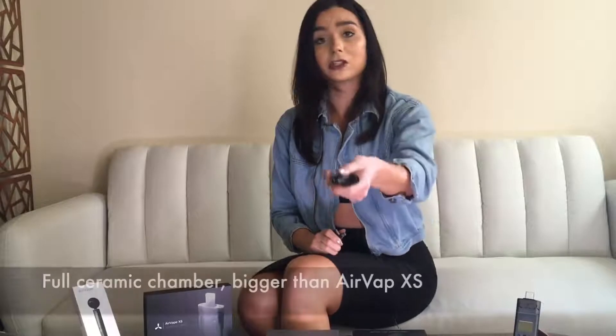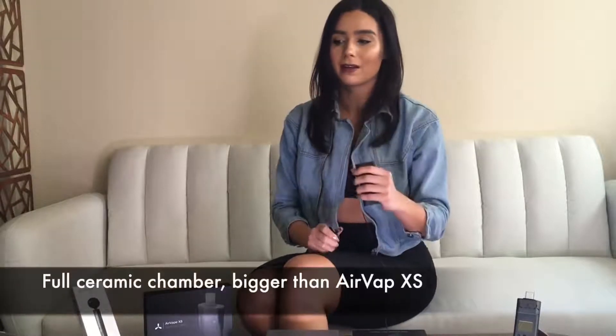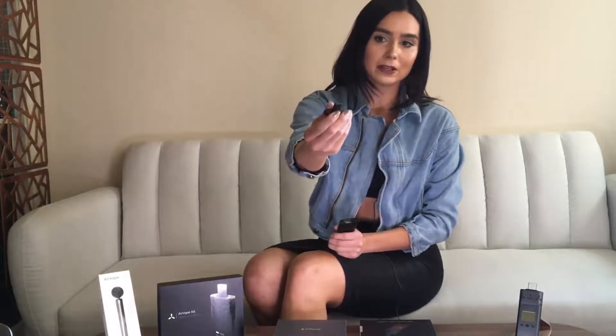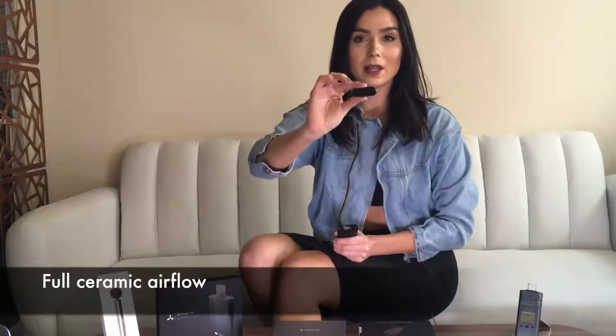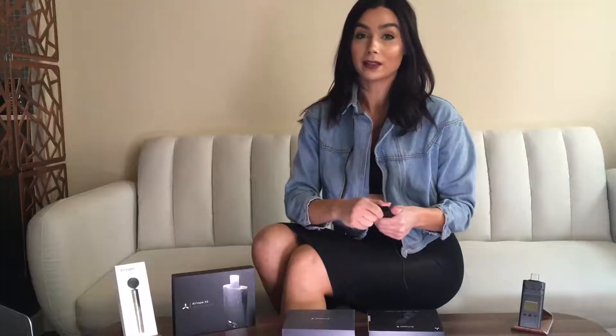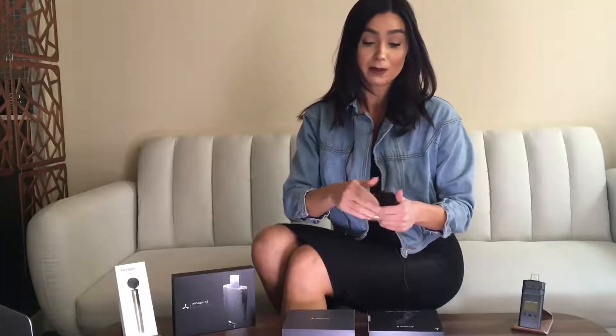Another good thing about this is it has a larger ceramic chamber compared to the Air Vape XS. There are very nice upgrades on this mouthpiece — I mean, look at it, it's beautifully mastered. The mouthpiece is ceramic, and as you can see, the airflow box is as well. I really like that they upgraded the mouthpiece to a magnetic structure.